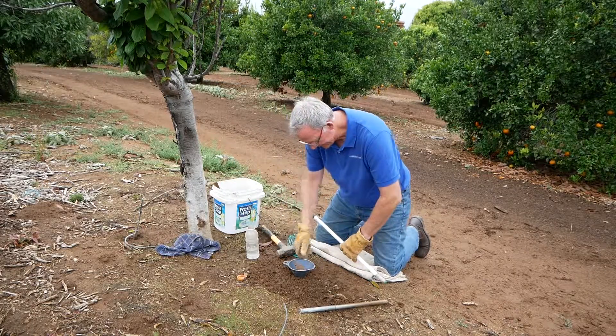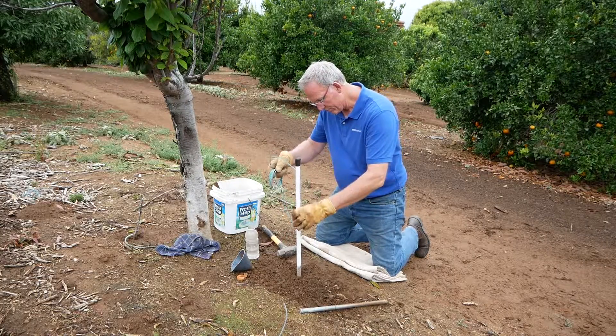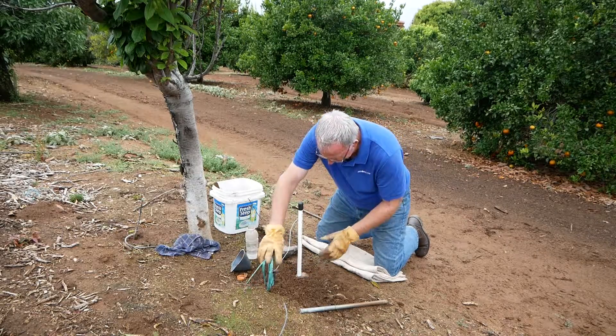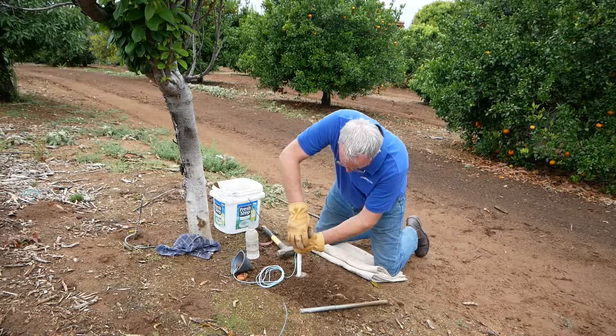Then we're going to take our sensor — I've got a mark on the back side here of the depth that I want. I'm going to put that in there and push it on down. You see that grout kind of went out, so don't worry about that. We're going to push it down to the depth that we need, which is right there.